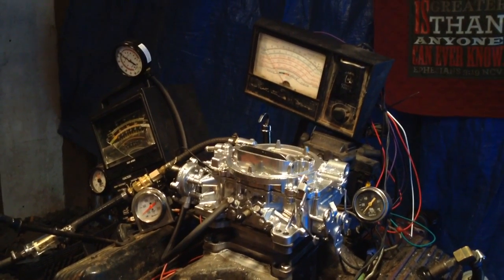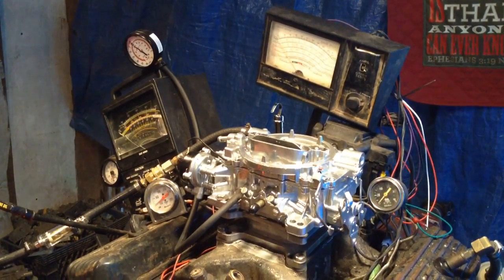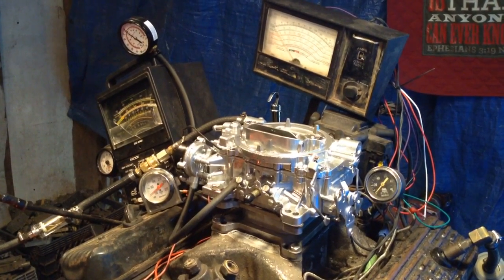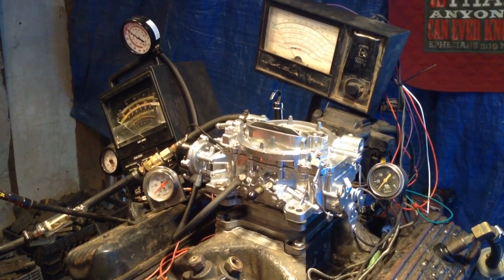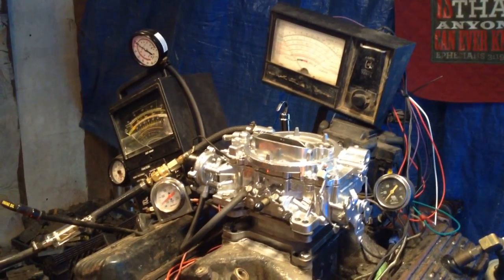We're going to start it up and we're going to be watching all these instruments. We're going to do basically a no-load test — start it up, rev it up, and take the measurements. Then we're going to go back and show you that special dyno unit that we had built.